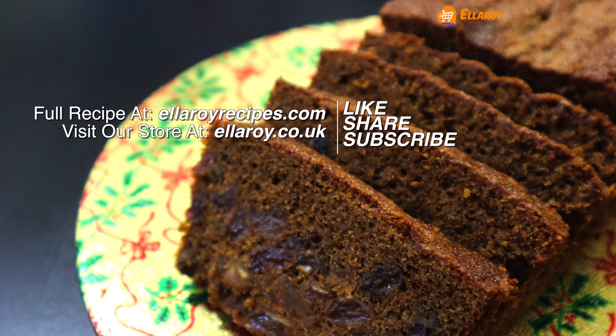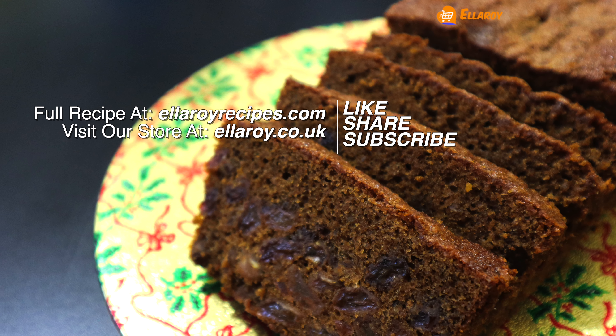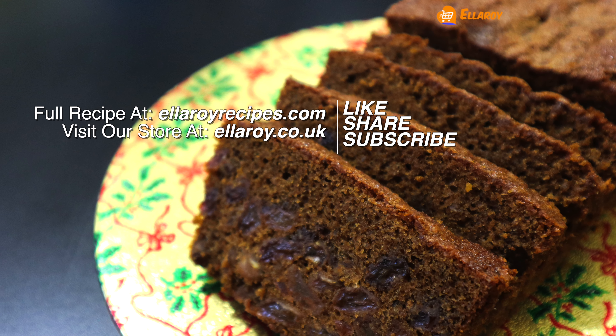Make sure to subscribe and don't forget to click on the bell icon as a new video is published every day. You can also find the detailed recipe of this video on our website — all the information is in the description below. See you in the next video.